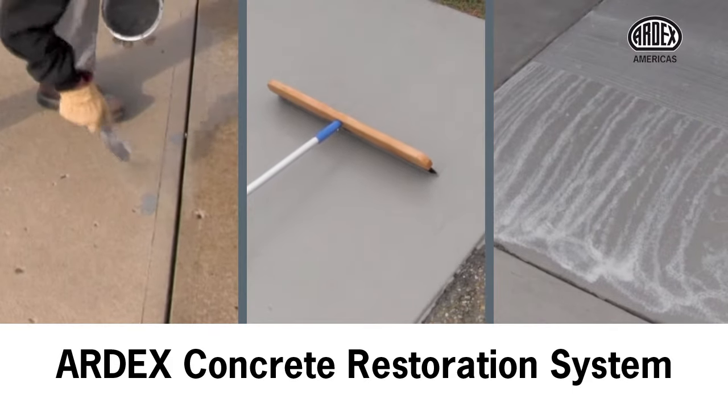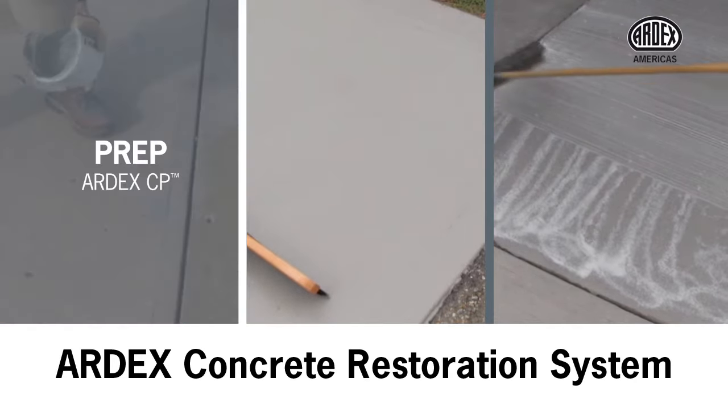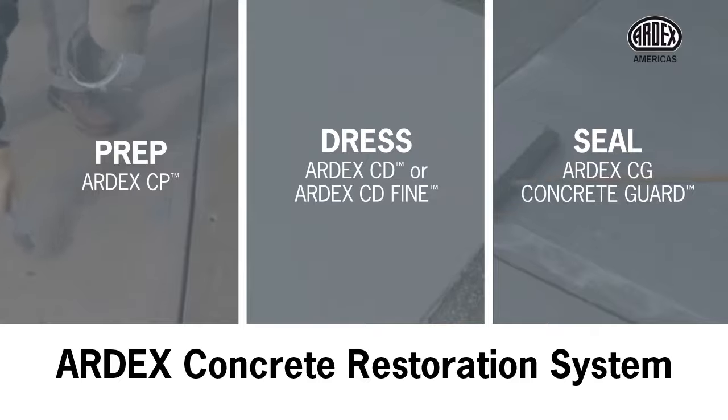Restore your driveway, sidewalks, patio, or pool deck in just three easy steps. You can prep, dress, and seal old concrete with the Ardex Concrete Restoration System.